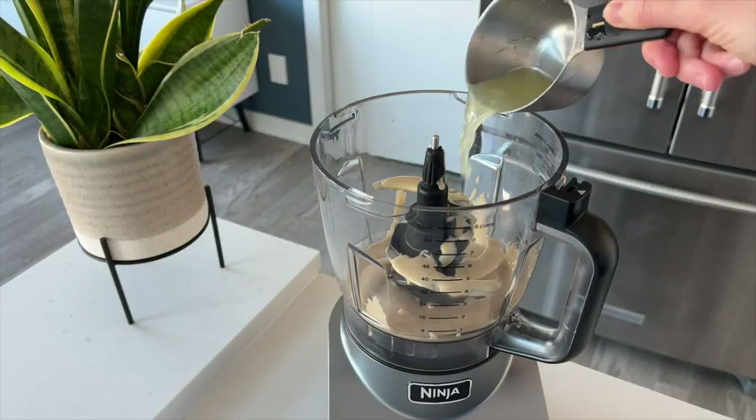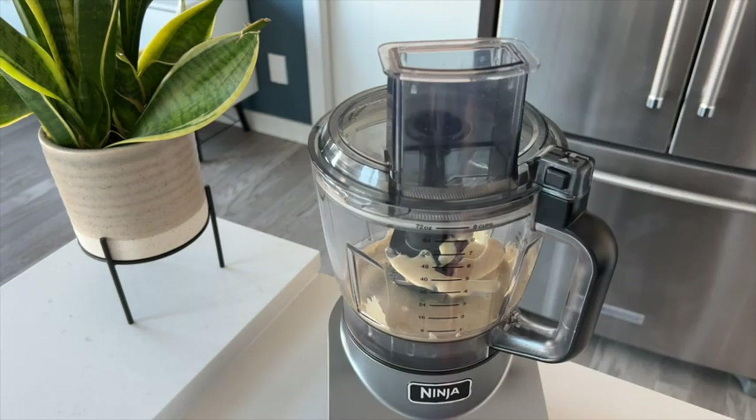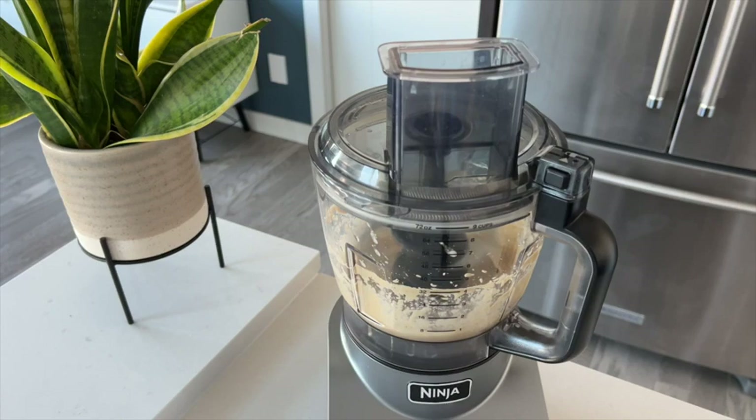This food processor is super powerful. It has a 1000-watt motor, so it can get through really tough ingredients. I haven't had any issues with it not being able to process certain foods.